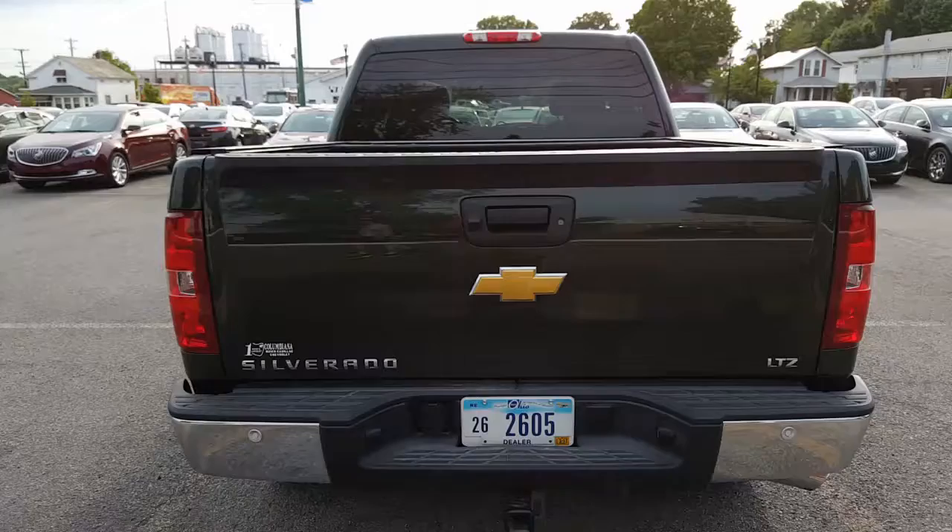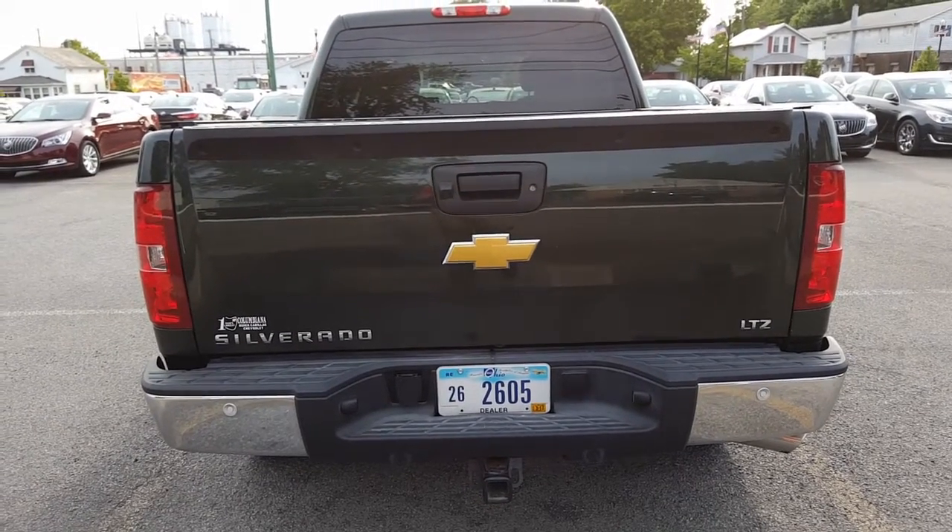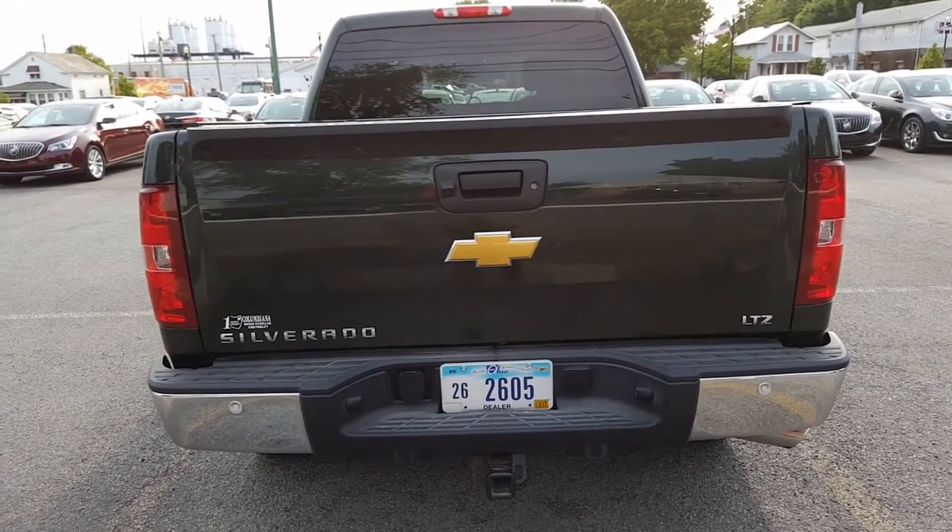Let's have a look now at the back. Here's a nice look at the back of it. You've got rear collision sensors, a backup camera, towing, and electrical.